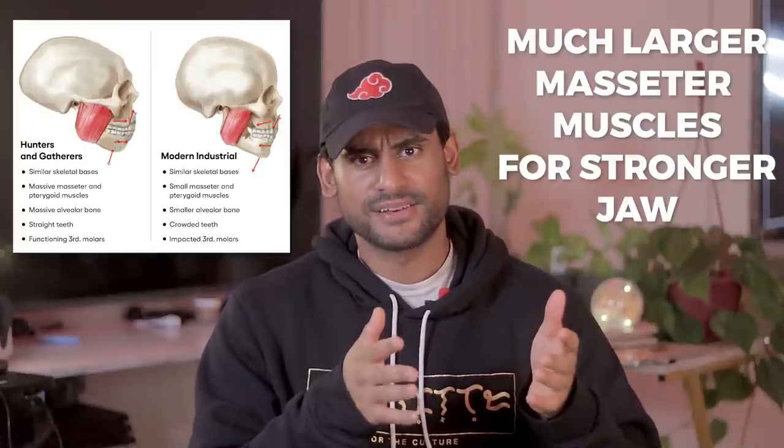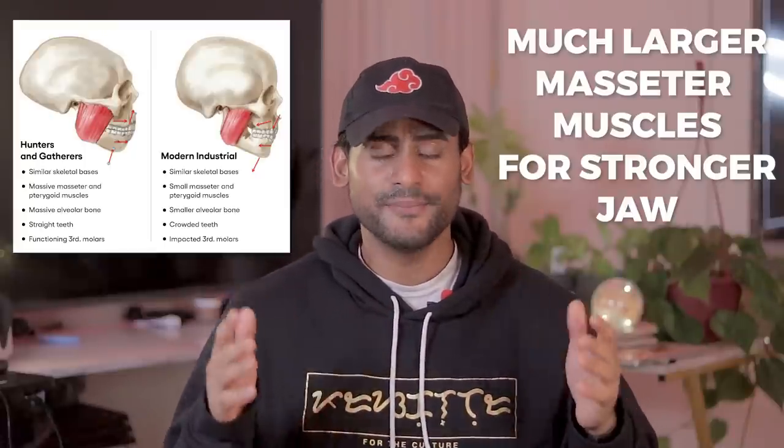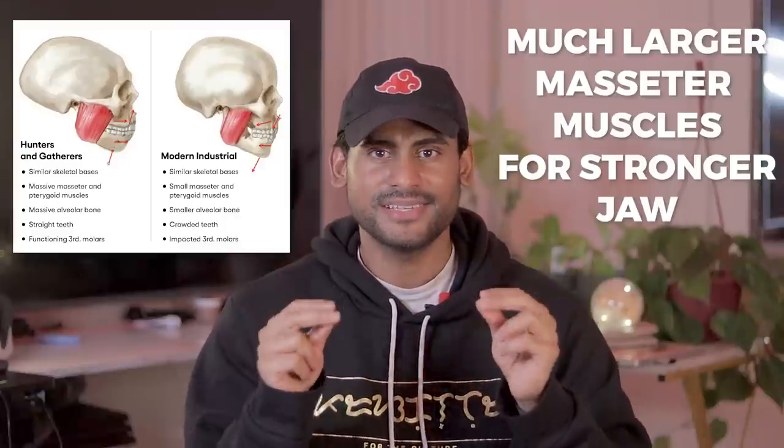Step three — the most random step but very important — is to eat harder foods. Take a look at our ancestors. Look at the skeletal remains found of our ancestors and you'll see they have very prominent jawlines. This is because they ate a lot of uncooked and unprocessed foods. Unfortunately, we live in a society where everything is processed and we cook almost everything, even our vegetables, so we barely get to eat any hard foods.